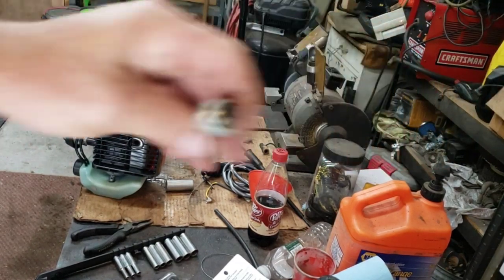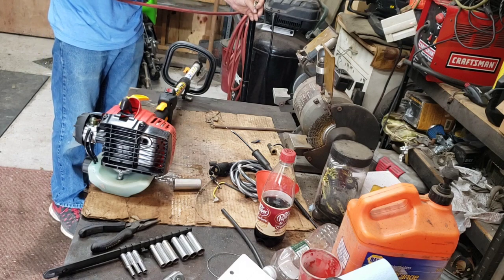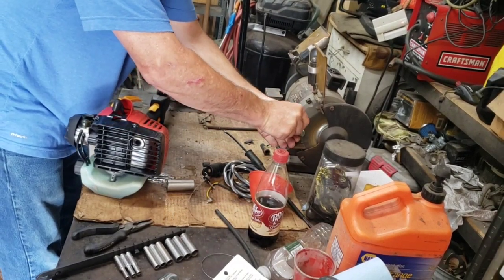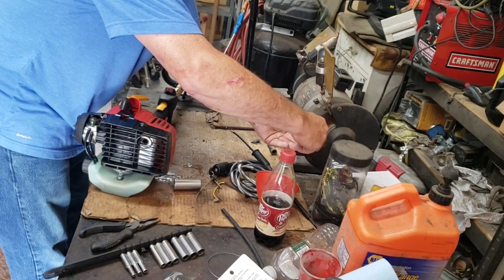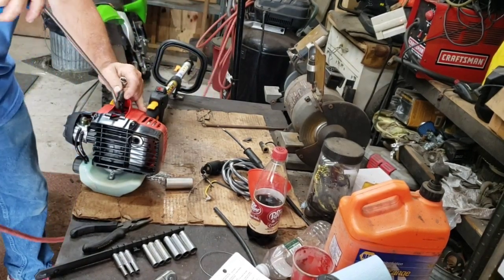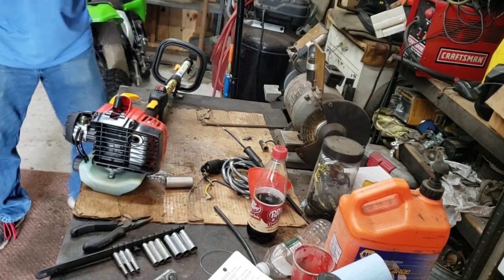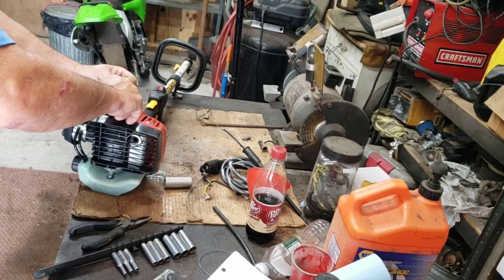Got the plug out — she's a little dirty. Smells like water. I'll clean it off on the wire wheel — that's a brass wire wheel. Dry it one more time, dry the cylinder out. There's water or something in there; get that blown out. The wire is so short in the coil it's breaking away.